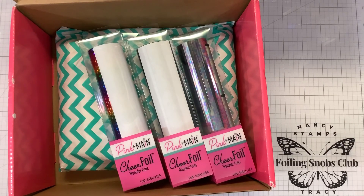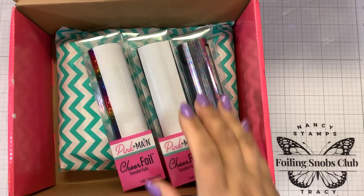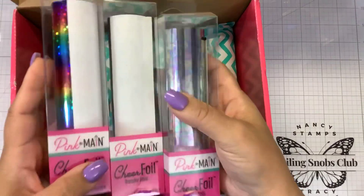Hi guys, it's Nancy and I have some of the new items that are available over at Pink and Main for the October release. So let's check in and see what we have here.